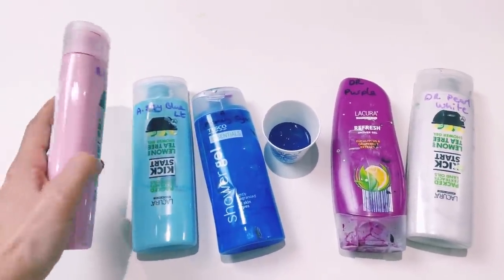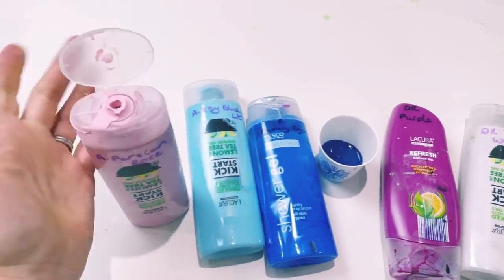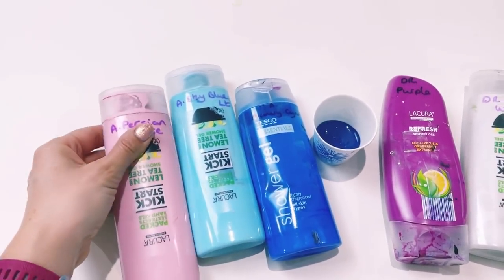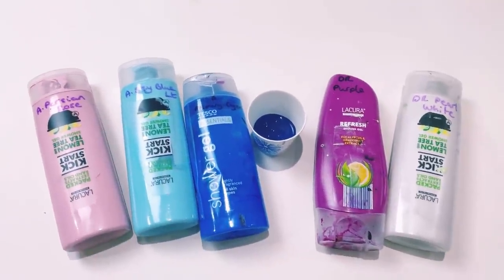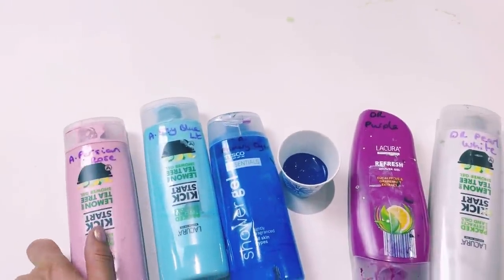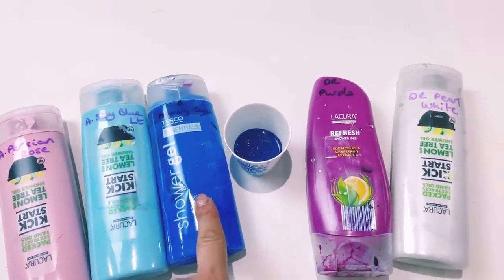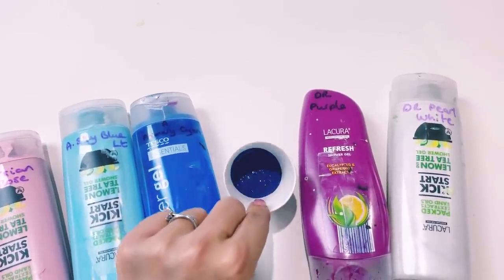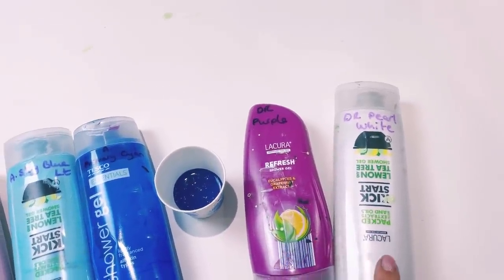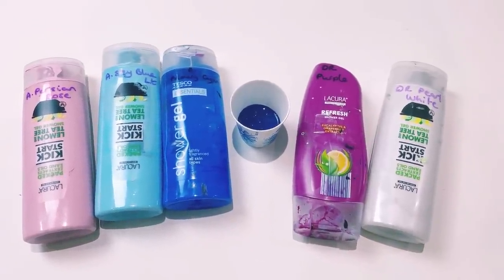I now put all of my Dutch pour paint in old shower bottles because they're great — you've got a cap, you can squeeze it, I can pick that dry paint off and then squeeze it out, and it just doesn't seem to get as gunky as when I used to store them in little pots. The base is going to be Amsterdam Persian Rose, and then in the design I've got Amsterdam Sky Blue Light, Amsterdam Primary Sienna, Pebeo Studio Acrylics Payne's Gray, and then two Daler-Rowney colors — purple and pearl white. They're all mixed with Floetrol — I'll put the recipe in the description.